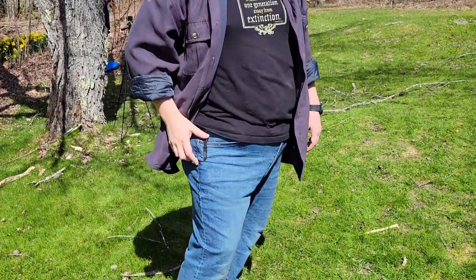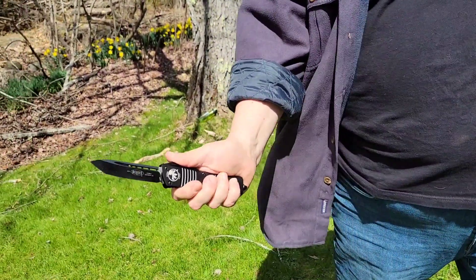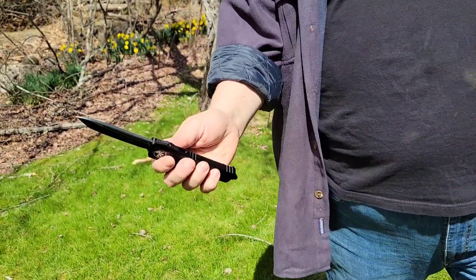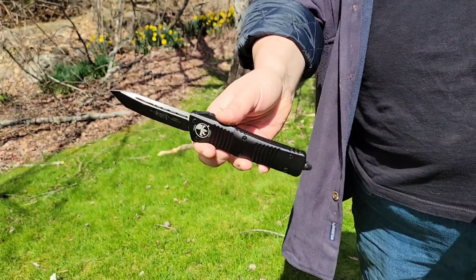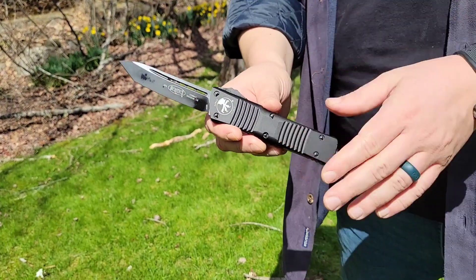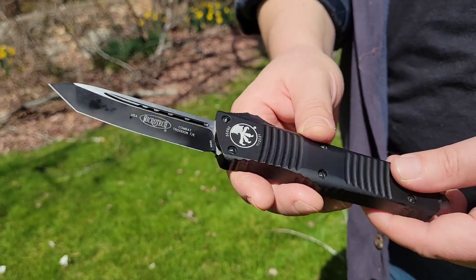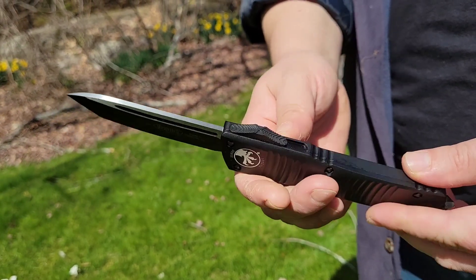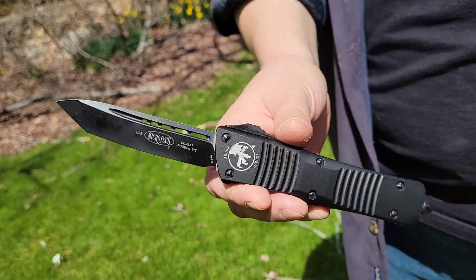Hey all, welcome back. Maniac Guy here. So today we're going to be talking about this guy right here — this is the Combat Troodon. A little windy out today, sorry. So this is an automatic, out-the-front knife. Some people would call it a switchblade, I guess. Recently I've done a video on all my Microtechs — I've got a few of them — but we're going to put this one through its paces. I'll put the link to that other video in the description below.